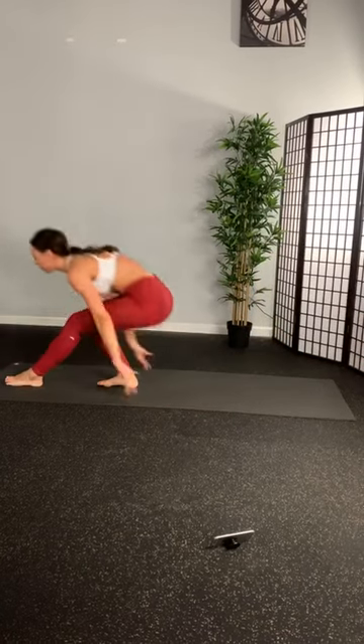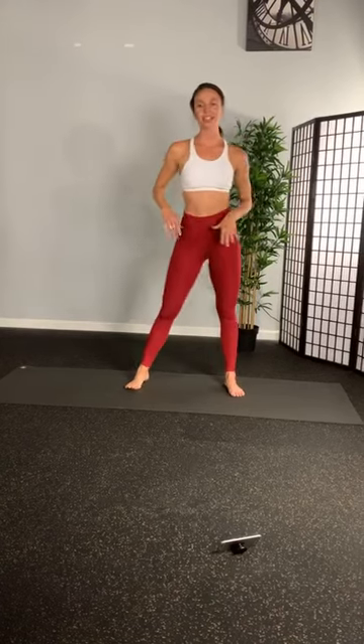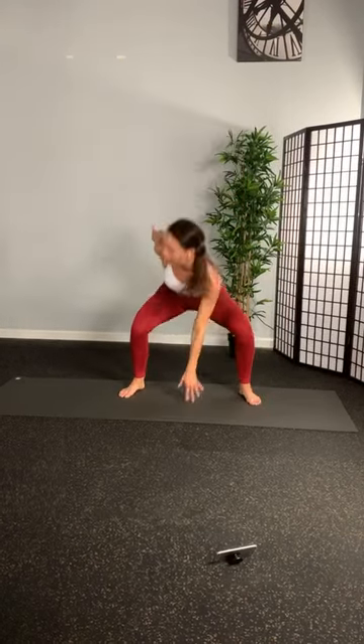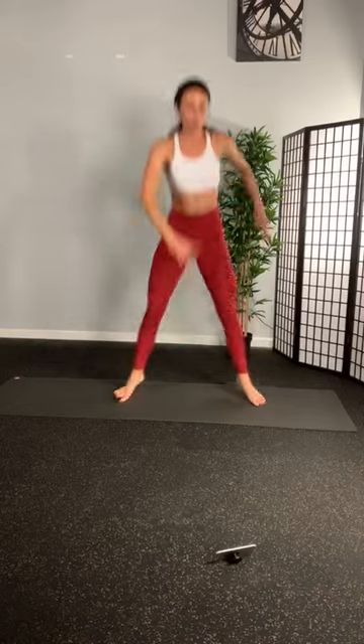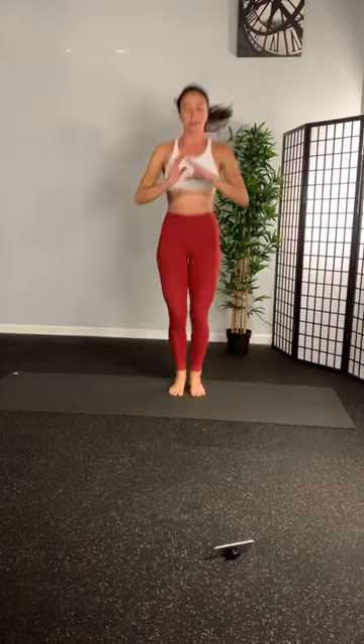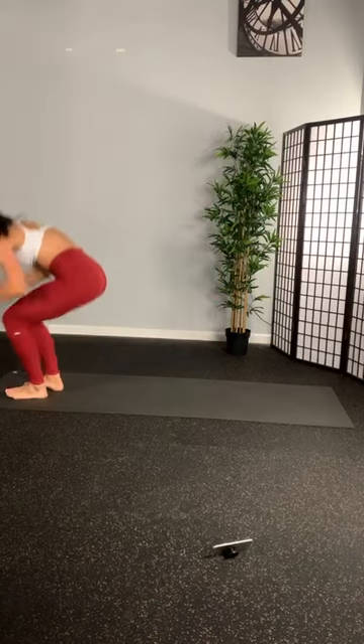Okay. Back to those jump squats. Enjoy your rest. Starting in 5, 4, 3, 2. Round 3. Let's go. Third time through here. We got this. Stay with it. Breathe. Right here for 3, 2, 1. Little rest. Back on down. Round 3 out of 4. Full on sit-ups. Hands touch the ground. 3, 2, 1. Let's go.